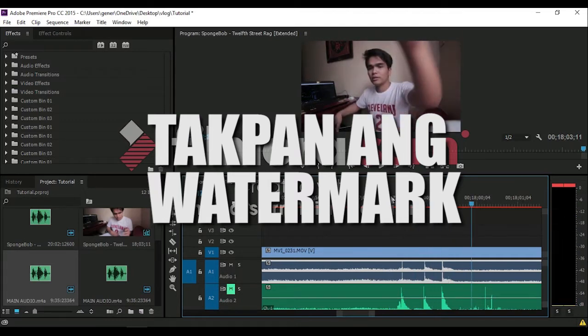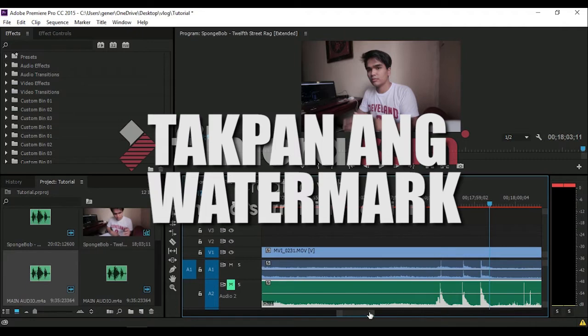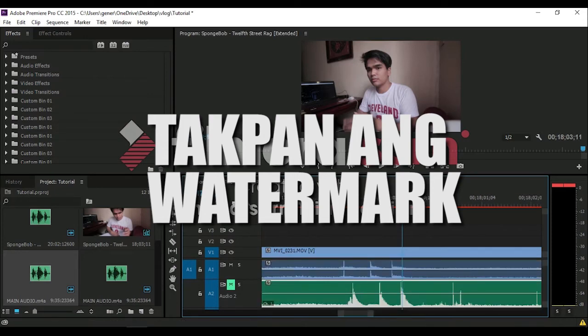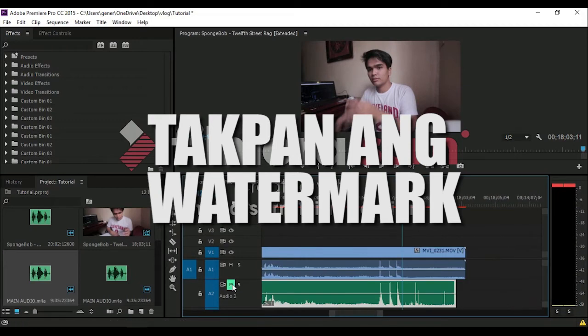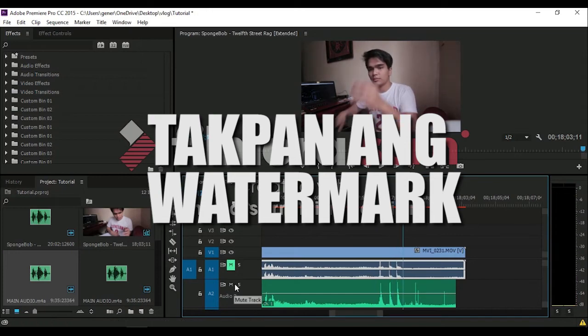Watch and listen to how the audio sounds — it's quite noisy. This is the audio coming from the phone. There's the clap. What we're going to do is drag that audio down and place it below. Now you're going to see both waveforms — both sound waves. What you basically want to do is align both claps. Align them carefully. There you go — they're aligned. Now listen closely to the difference between the phone audio and the camera audio.